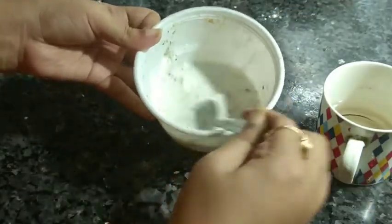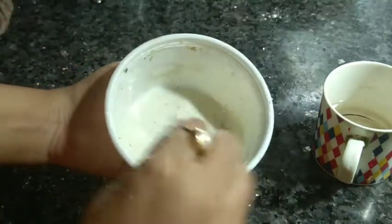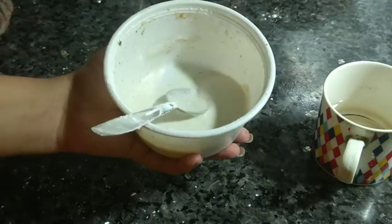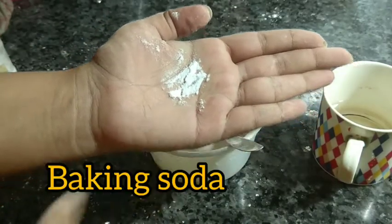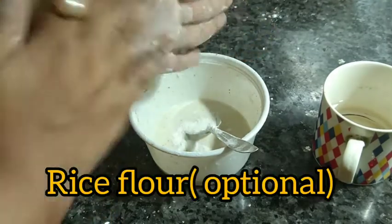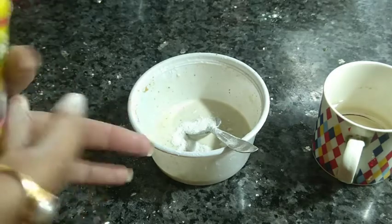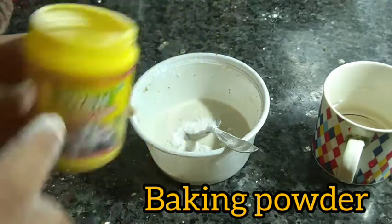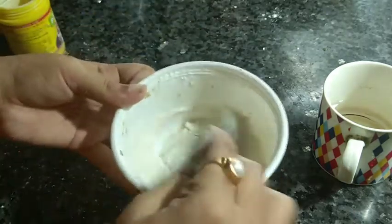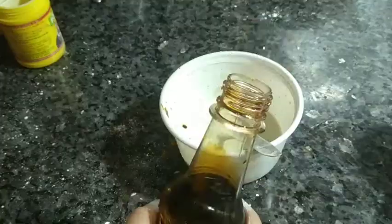You also need baking powder and a little baking soda — about half a teaspoon each. Black pepper is mandatory in this batter. Mix everything together to get a consistent batter.